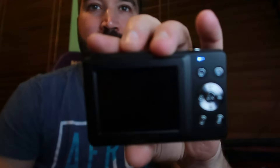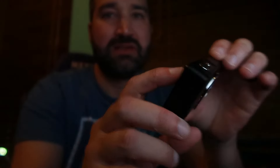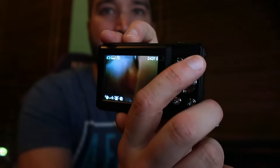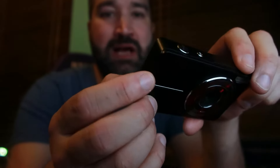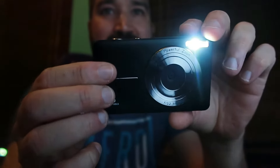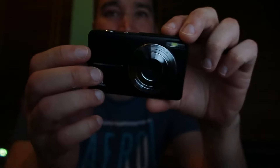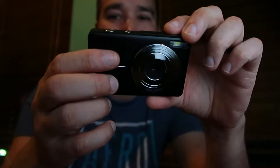When you turn the camera on, it says welcome. What's really interesting is it has all these settings. You have your zoom in, your zoom out, and then you have your flash — which is not really flash, it just turns the light on and off. It doesn't really flash when you take pictures, which is kind of weird.